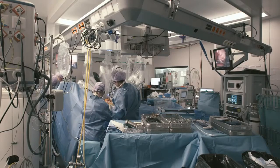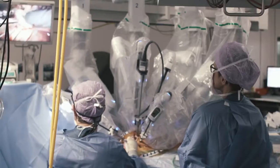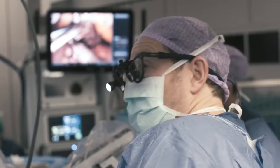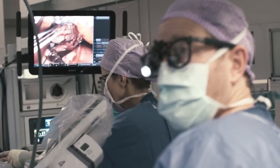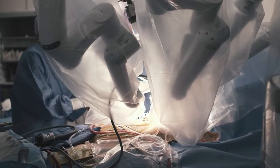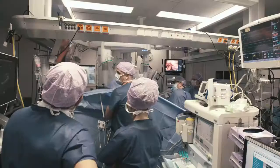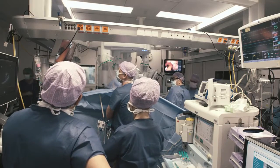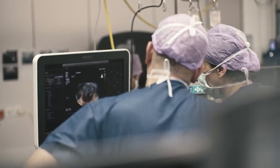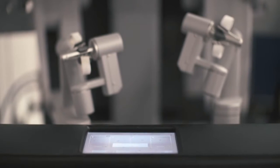The principles of mitral valve repair are to preserve the patient's own leaflet tissue, which leads to excellent long-term outcomes. The DaVinci robot is an enabling technology which assists surgeons in achieving this goal. Once the procedure is finished and the mitral valve is reconstructed, cardiopulmonary bypass is weaned and the result is assessed on echocardiography. When this is considered perfect, the operation is finished, cardiopulmonary bypass can be removed, the robot can be removed, and the access sites are closed. The patient can now go back to the intensive care unit.